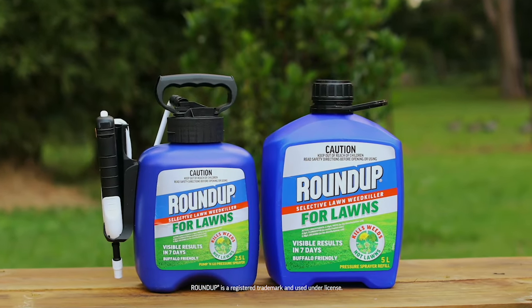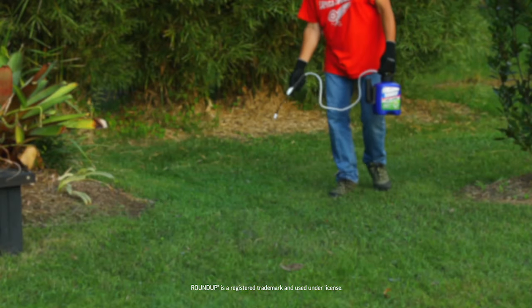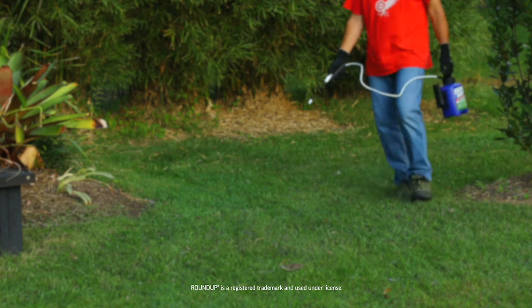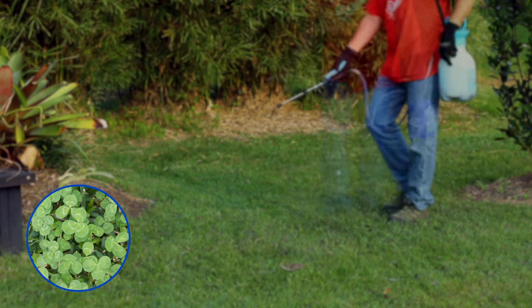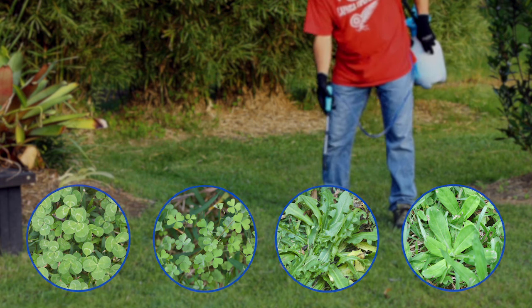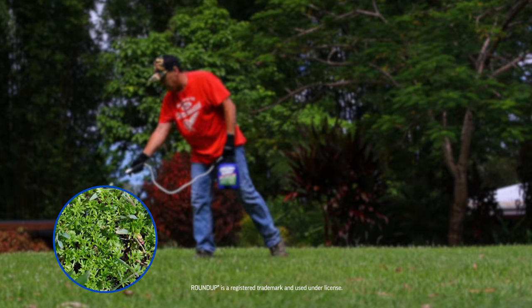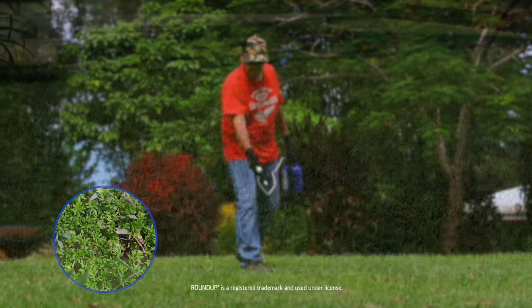Roundup for Lawns can be used all year round, and one application is usually all you need. It's best to catch weeds in the early stages of growth. For the most common weeds like Clover, Creeping Oxalis, Dandelion, and Plantain, this is early spring and summer. But for other weeds like the ever-present and pesky Bindi, autumn and winter are the best times to treat the lawn.